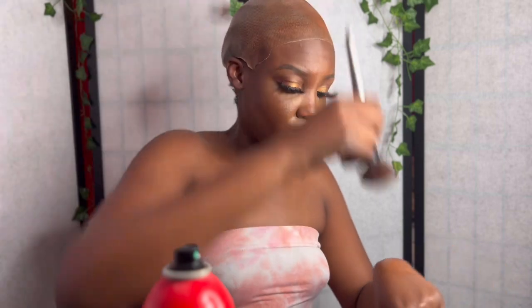I make sure to find a foundation that matches my skin tone, and I just use a foundation brush to brush it all over my head so you get that bald cap effect.